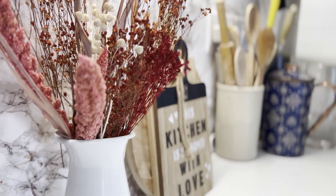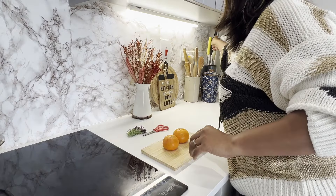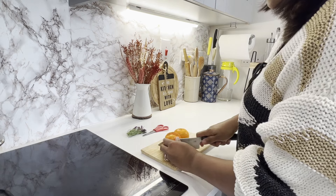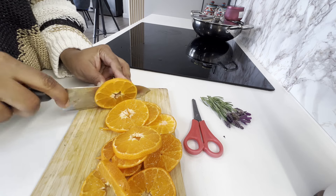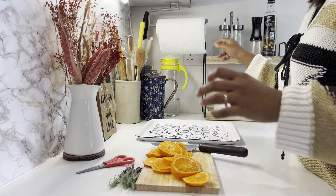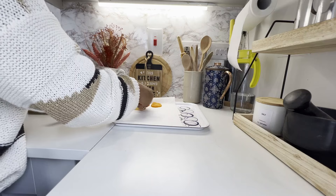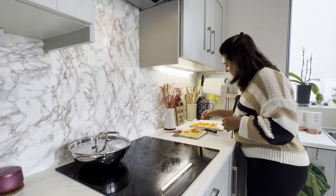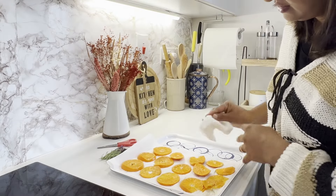While the cushions were drying out, I decided to make use of some leftover oranges by creating dried orange slices in the oven. Not only do they smell amazing, but they also bring a beautiful natural touch to your autumn decor. I started by cutting thin slices — you want them to be even so they dry at the same rate. Plus, thinner slices dry more easily and end up looking beautifully translucent.